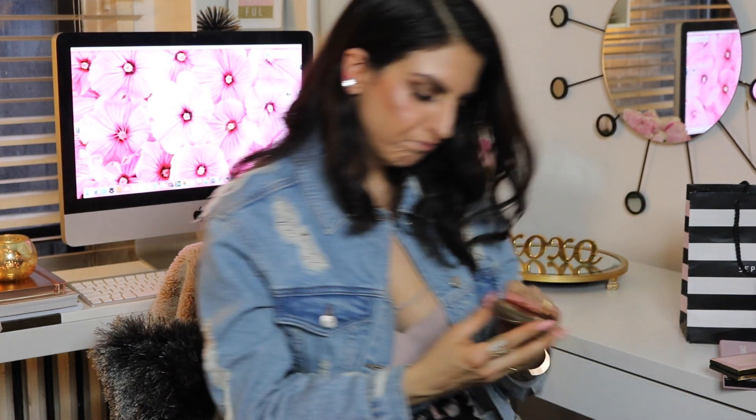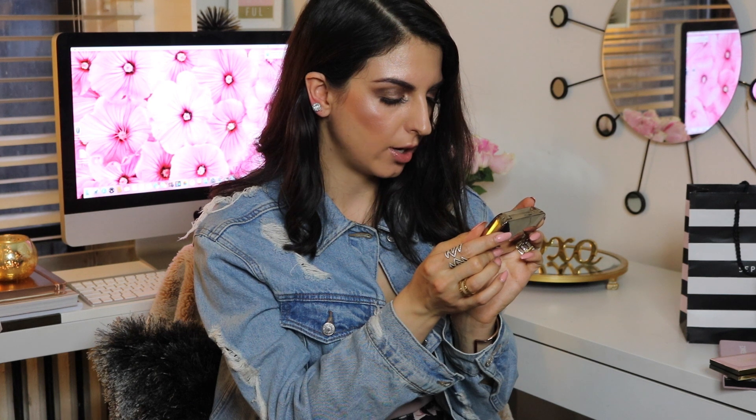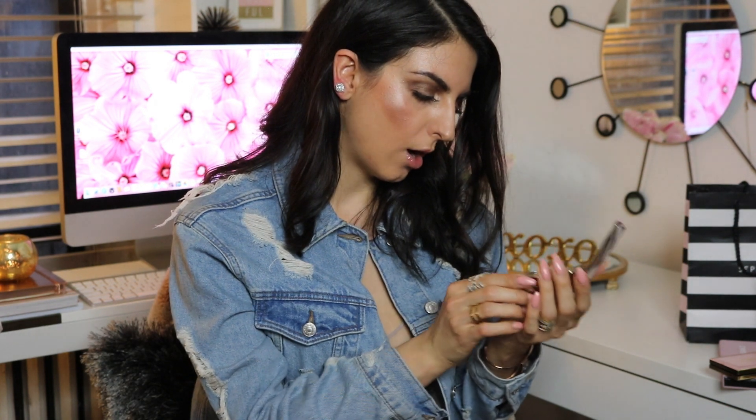Okay, so I have a bronzer. It is by Hourglass — it is the Ambient Lighting Bronzer in Luminous Bronze Light. Ever since I got this product, I have used it probably every single time I'm doing my makeup, and I haven't even used 10% of it. This is your bronzer slash blush slash highlighter — it's like everything in one. This is for those days when you don't really feel like doing all the steps — primer, foundation, bronzer, contour, blush, highlighter, everything. You're just going to use this product and you're good.